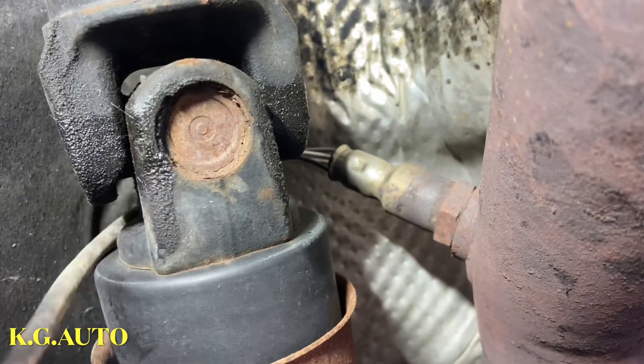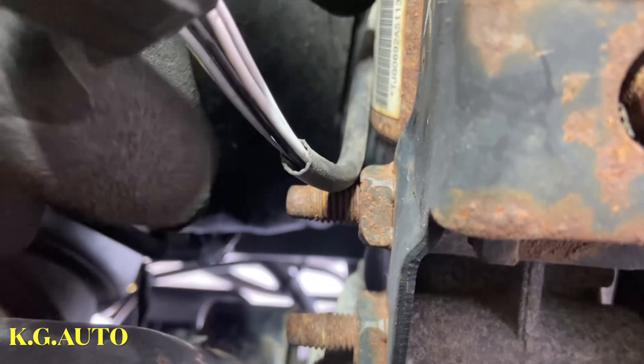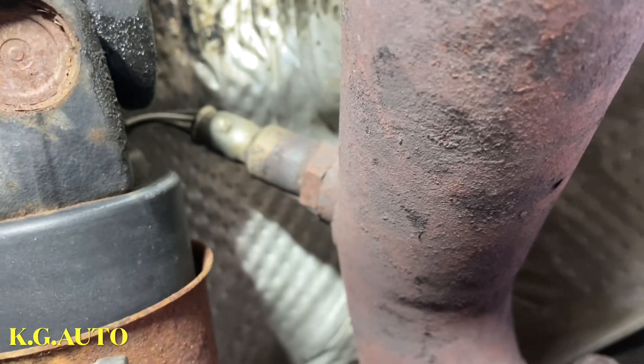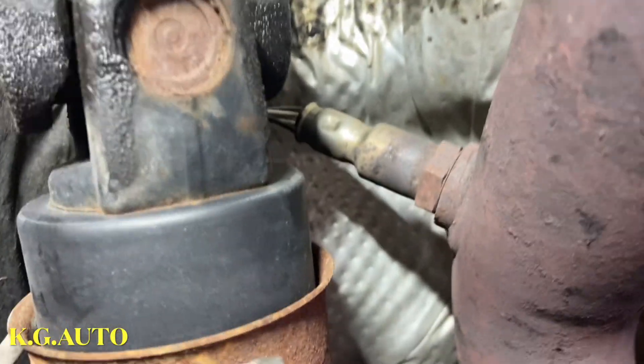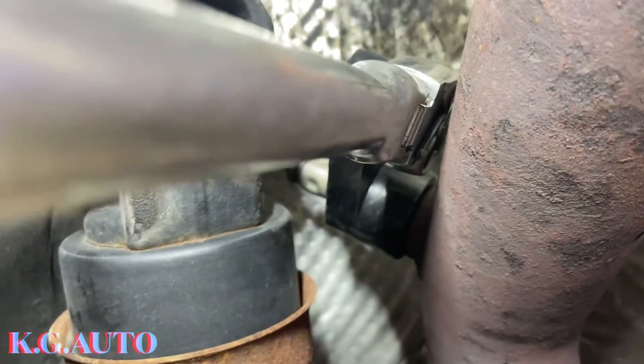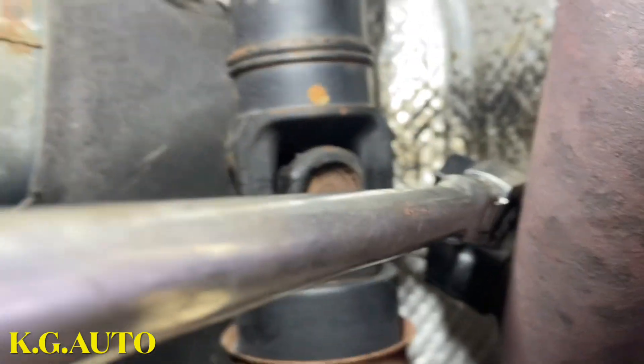The connector comes through this side right here and comes down here — that's the connector, that's where it goes. I already unplugged it. So we're going to go ahead and break this guy loose. I have a socket that I normally use for the oxygen sensor. Let me see if that will work well here. I'll bring you guys back once I've broken it loose. You can see what I'm using to break this guy loose with the extension.